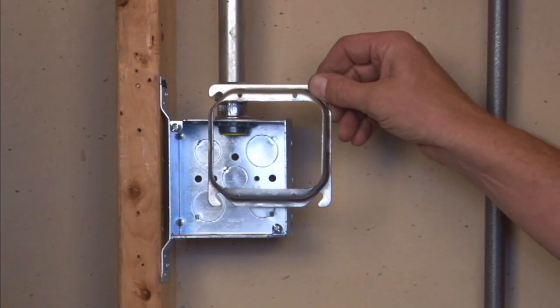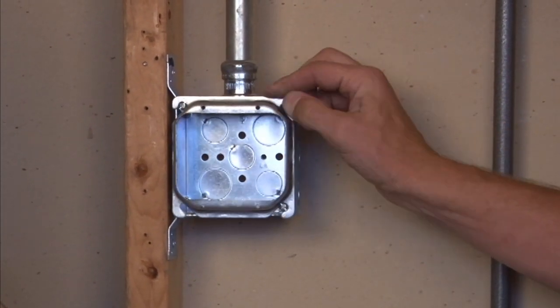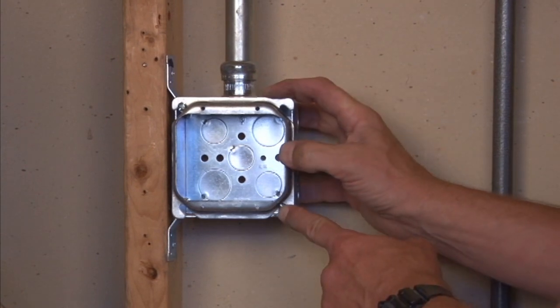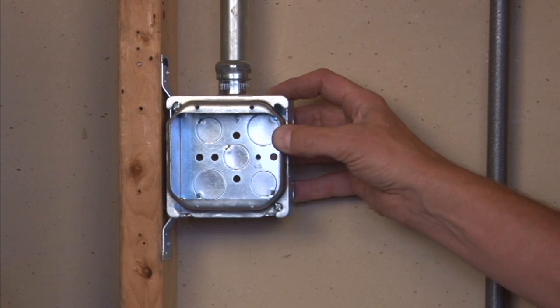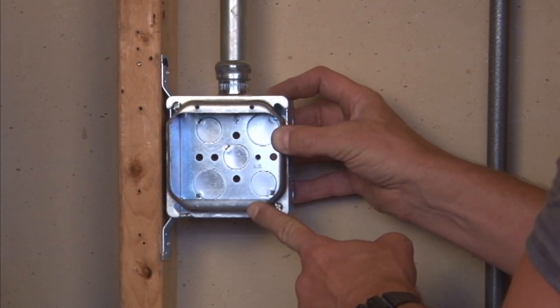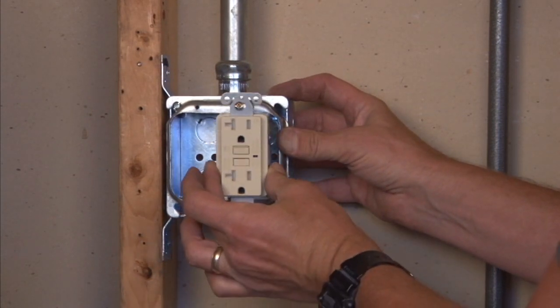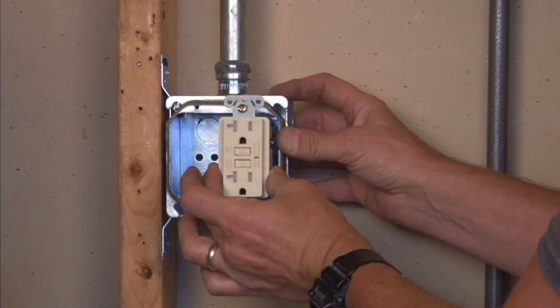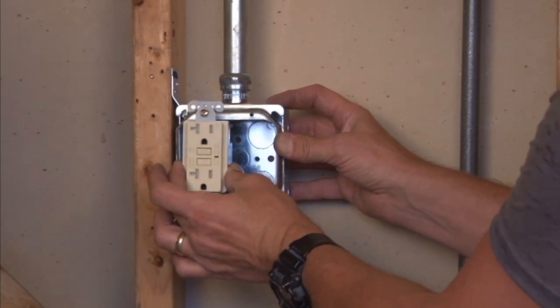You mount this particular item by aligning the easy mounting slots with the box screws and sliding it right on. When you secure the screws on the box, the plaster ring is tight against the box and the 6-32 holes are perfectly aligned to install two devices, switches or plugs.